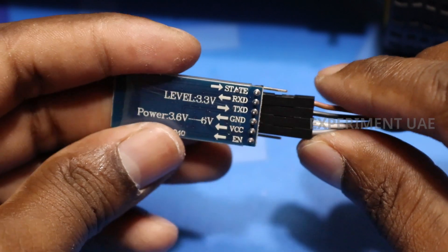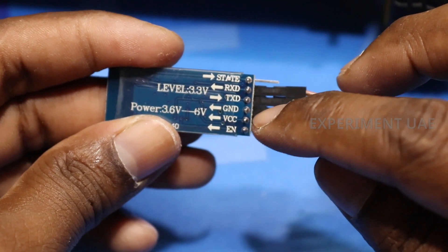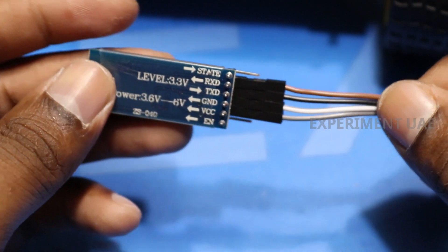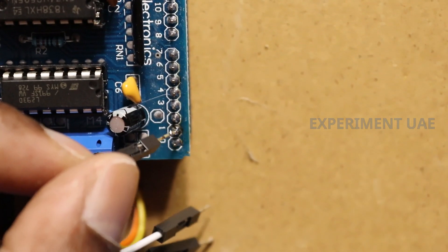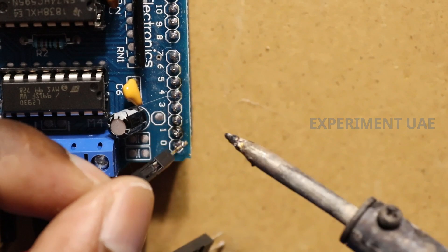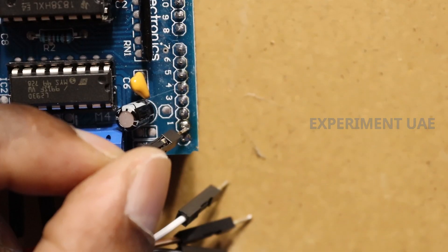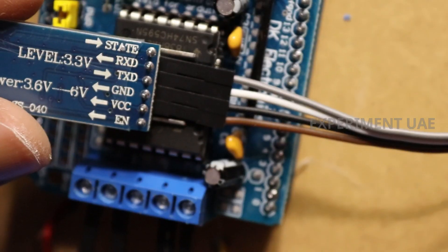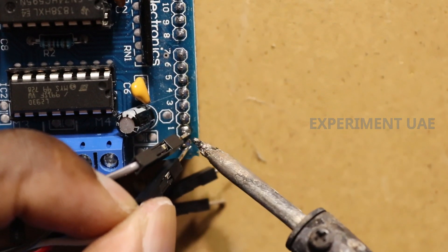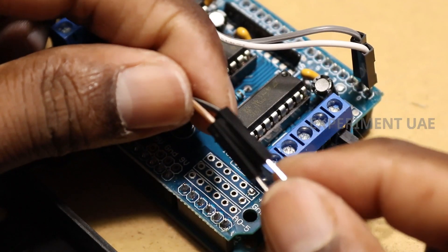We have 24 connections. We have 2 points. We have power to get this. We have to connect this board. We have to connect these two points. We want to connect this board — we can add this board with 1 point. We need to connect this board with 0x50.